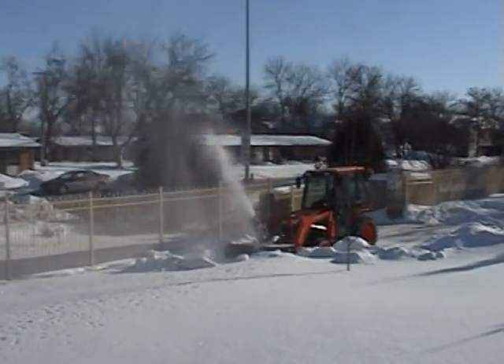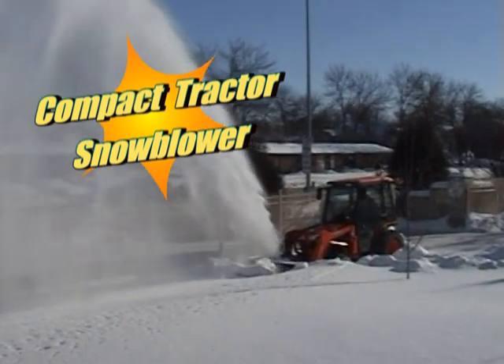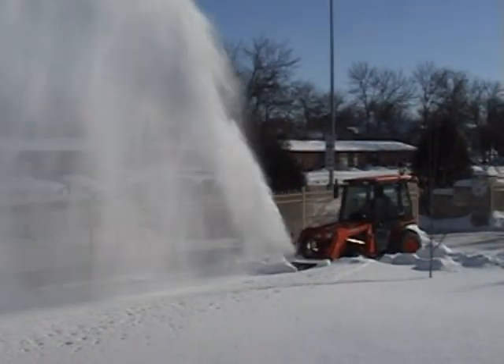Introducing the Cheyenne Compact Tractor Snowblower. I'm talking with Dave Myshek, design engineer. Dave, who is this Compact Tractor Snowblower designed for?